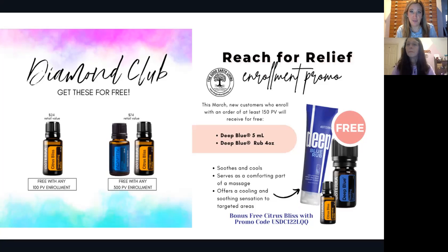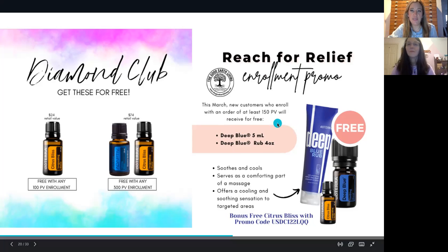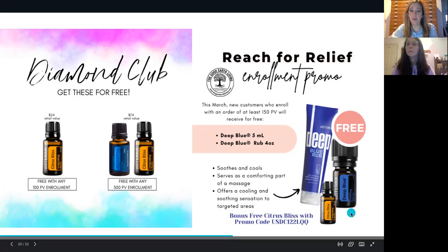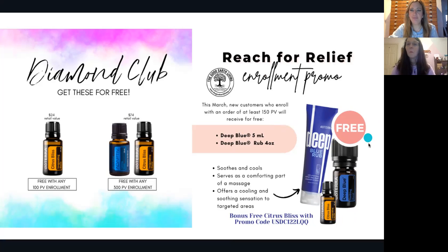Any 300 PV enrollment is going to get that free bottle of Citrus Bliss and a free bottle of Adaptive. For March only, there's an amazing promotion directly from doTERRA — when you have a 150 PV enrollment you also get a free Deep Blue Rub, which feels amazing. It's the Deep Blue oil in cream form, plus a bonus free bottle of Deep Blue. It's called Reach for Relief. When you pick a starter kit, you can layer on any other products you want and always get that wholesale price.